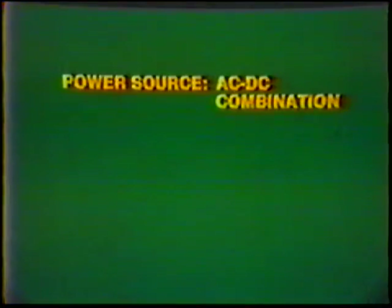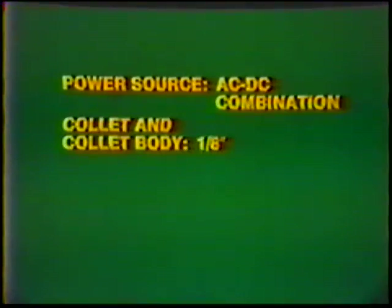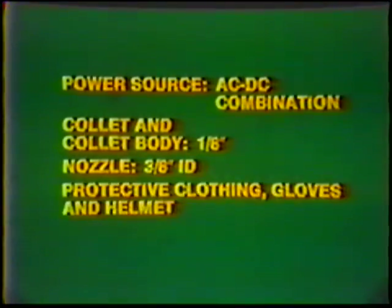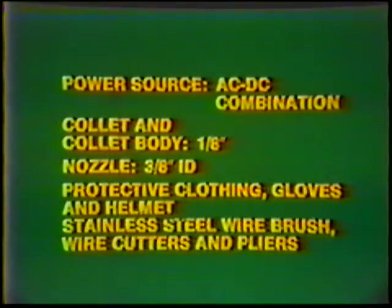Equipment — Power source: AC-DC combination. Collet and collet body: 1/8th inch. Nozzle: 3/8th inch inside diameter. Protective clothing, gloves, and helmet. Stainless steel wire brush, wire cutters, and pliers.